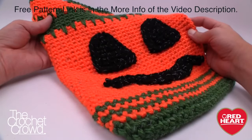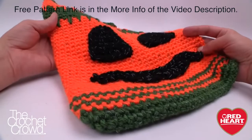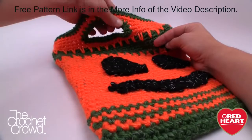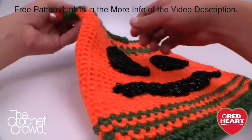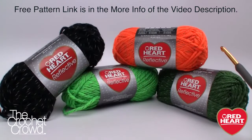Welcome back to RedHeart.com as well as The Crochet Crowd. I'm your host Mikey and today we're working on the Pumpkin Face Halloween Bags, perfect for trick-or-treating. I'll be deviating a little within this pattern to show you some techniques, tips, and ideas. I also showed you how to stiffen up the handle and how to get that handle right in the middle. Thank you to RedHeart.com and let's get started.